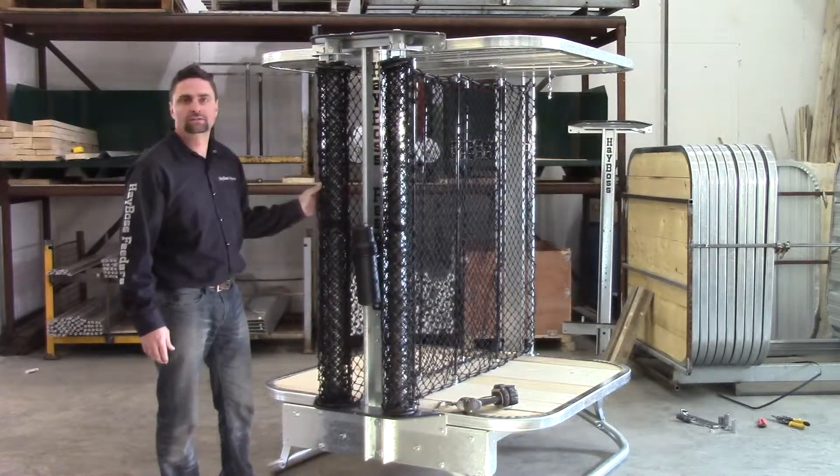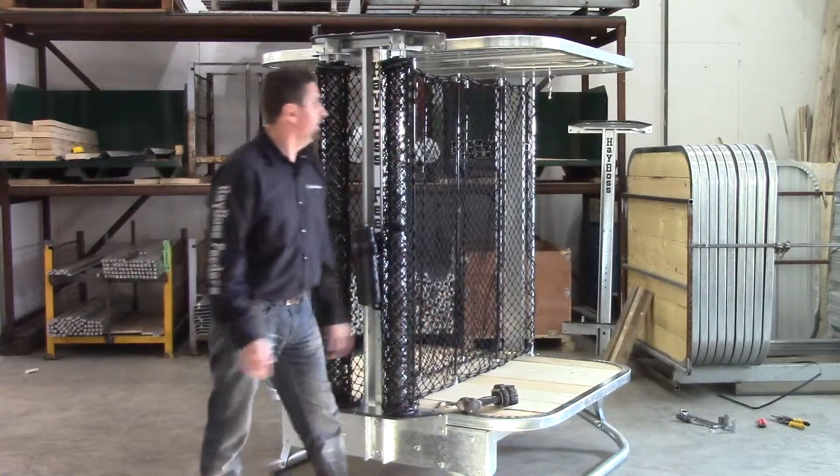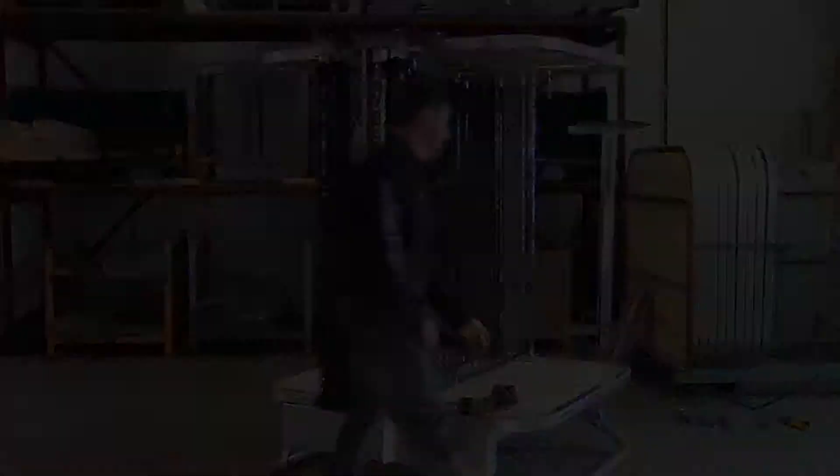Well there you have it — enjoy your new feeder and I look forward to hearing from you.